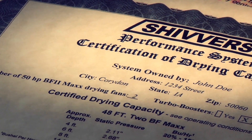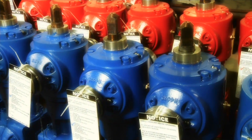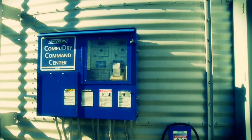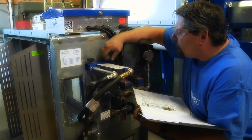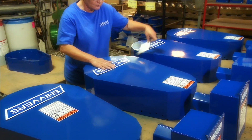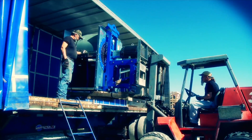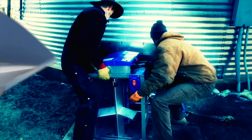Shivers will certify that the system you purchase will perform at the published capacities, or will do what it takes to make it so. Each component of the Shivers system is designed for durability, engineered and manufactured to Shivers' high standards, and backed with over 40 years of grain handling and drying expertise. They're built right here in the heartland at our facility in Corridan, Iowa. Our dealer network offers the expertise you need to design your system and the support you need to install and maintain it for many years of reliable operation.